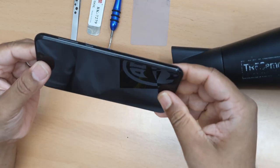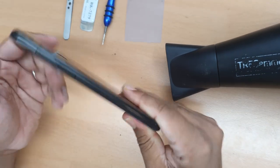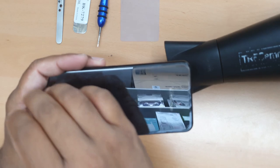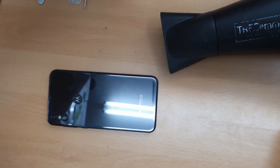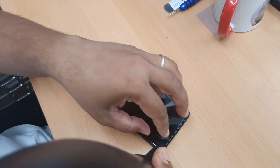Let's start. First, if there is any power, turn off your handset. If there's no power like mine, then it's fine. What we're going to do is heat up the back cover — the battery back. Let's start. Blow it all over the place so the temperature doesn't concentrate in one spot.